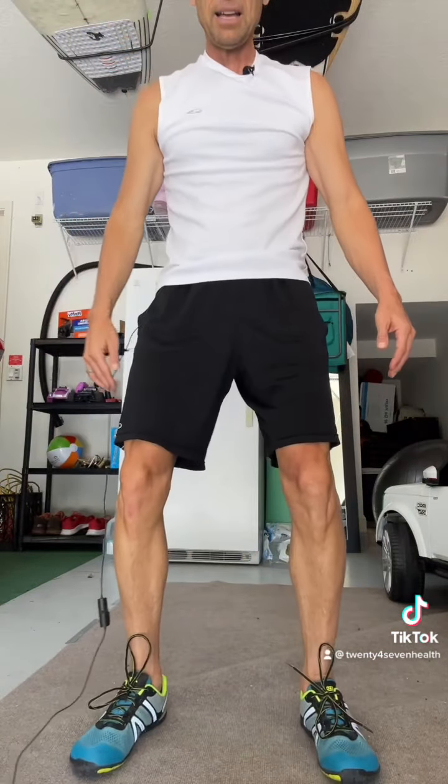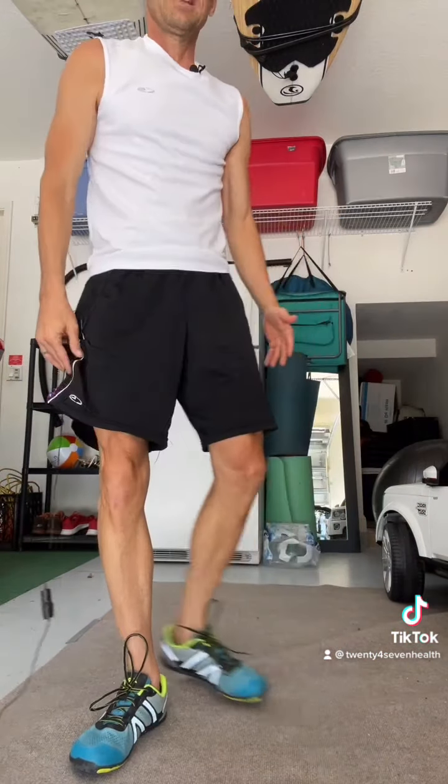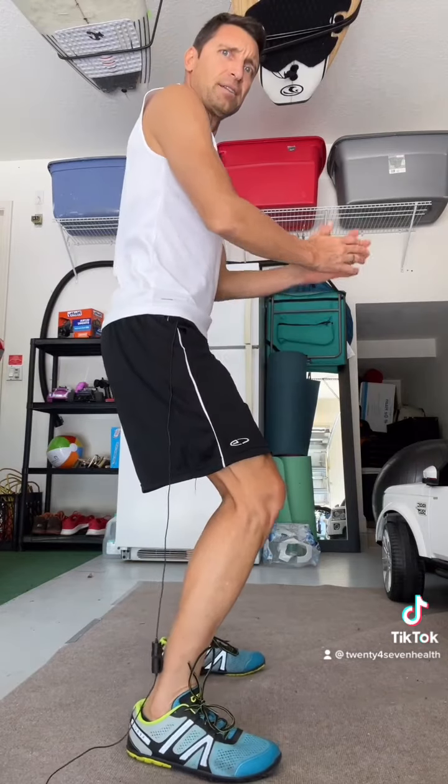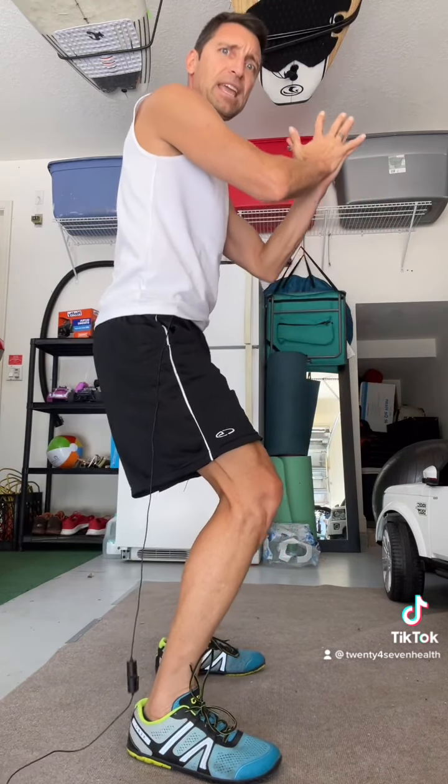We get our feet about shoulder-width apart in a simple squat. We're just going to go down and come up — go down as far as your knees or your ankles will allow. Some people don't have as much mobility as others. Back straight, butt out, chest out — squat down and come up.